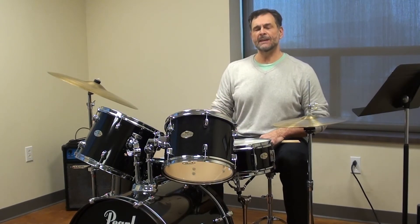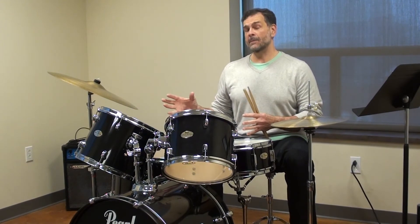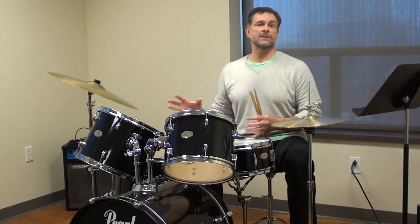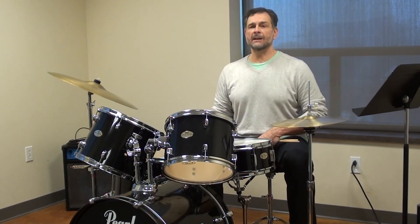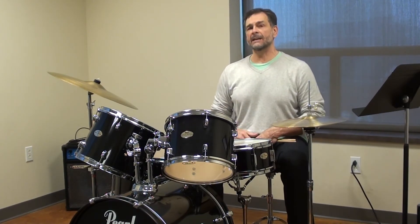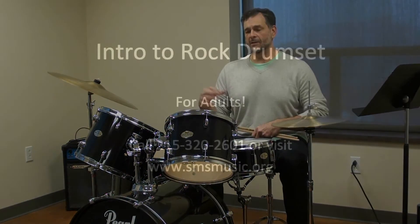These are some of the things you'll be learning. We'll be playing with a real live rock band at the end of the ten weeks and actually giving a concert, so you'll be on stage. I can't promise you that there will be smoke machines, but we will be performing at the end of the class.